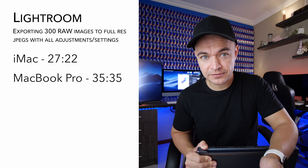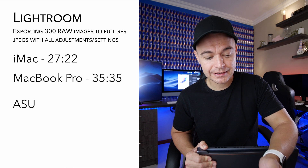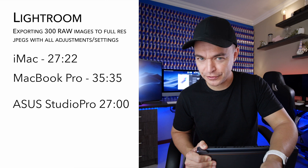These were the results: the iMac exported in 27 minutes and 22 seconds, the MacBook in 35 minutes and 35 seconds, and the Asus in 27 minutes on the dot.